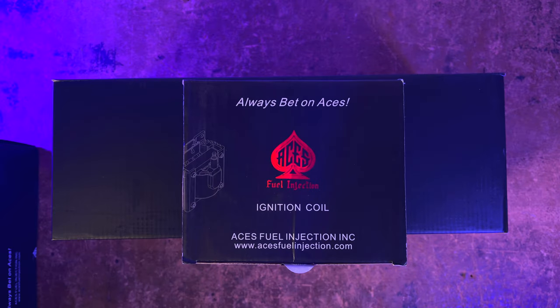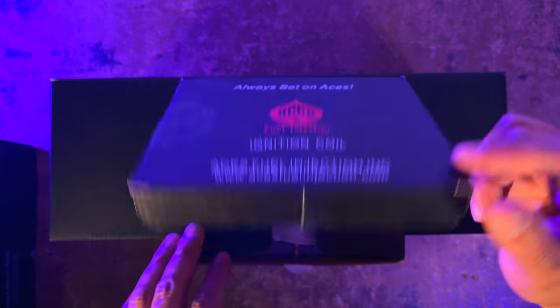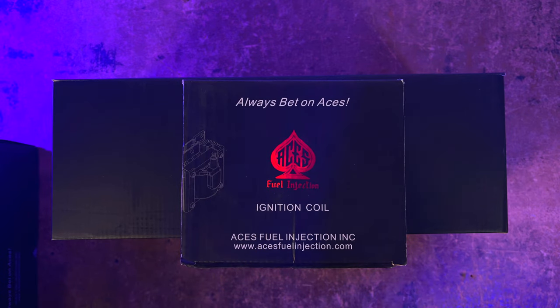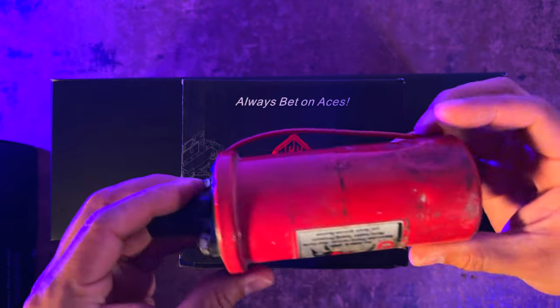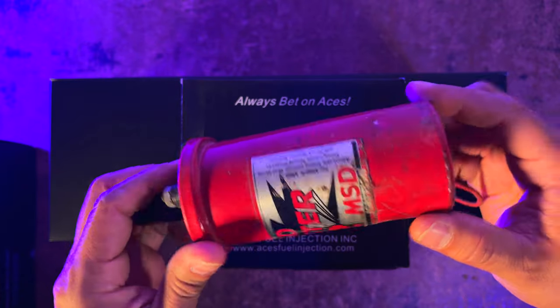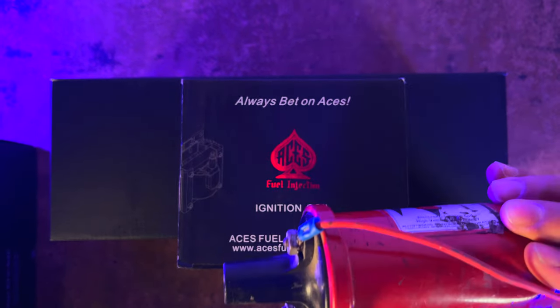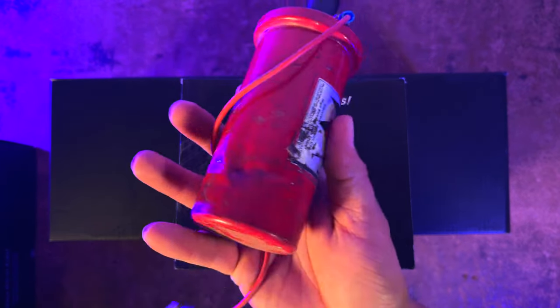So the first thing we're going to take a look at is the ACES Fuel Injection Ignition Coil. Before I get started, I wanted to show you what I currently have. This is actually the coil I have today — really beat up. This thing is probably like 15 years old and very beat up. So I figured I'm not going to put this tattered thing in my car, especially after painting it. It's just going to be a big eyesore, so the hell with this thing.